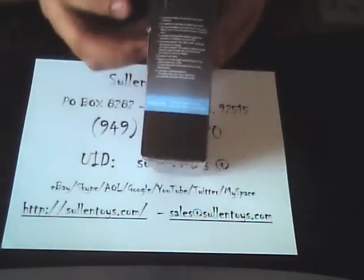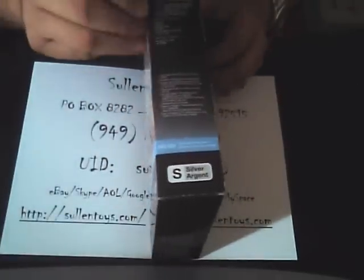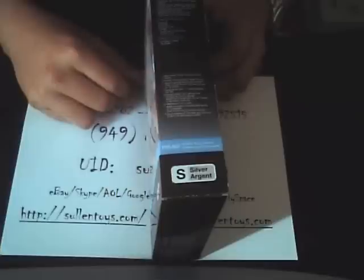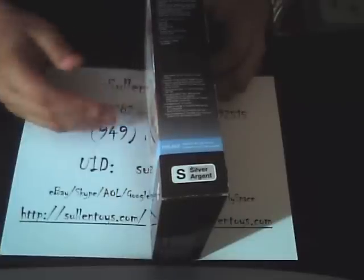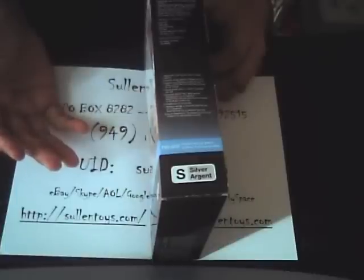I'm going to go ahead and open it up to show you what you're going to get. All you're going to get with this auction is what comes with a brand new one: a soft cover, a USB cable, a quick start guide, a CD-ROM, and a CD. The CD includes the software library and user guides on it.